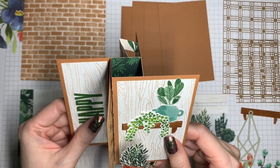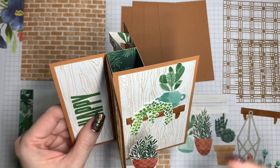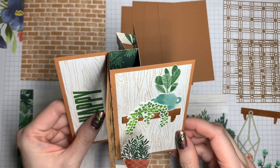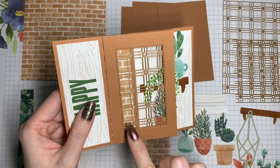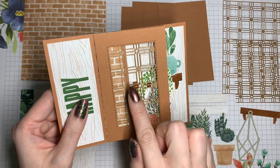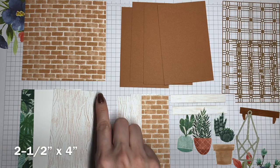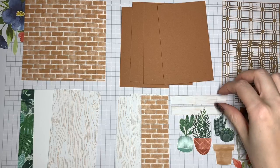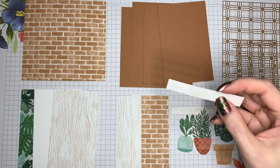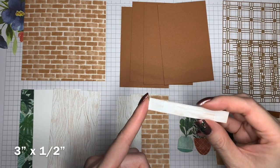We need some Designer Series paper pieces to decorate the panels. There's a larger panel size and a smaller panel size, and we're going to need up to 4 of each. The reason I say up to is because on this particular design, one of my cardstock panels has a window, so I don't need Designer Series paper on this. So I'm only showing 3 pieces of each here. The larger panels are 2½ by 4 inches, and the smaller panels are 1½ by 4 inches.